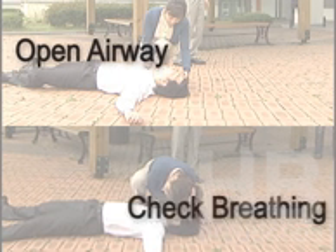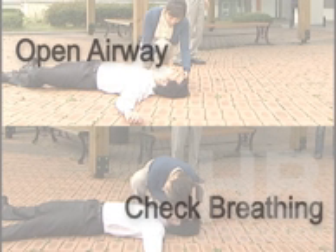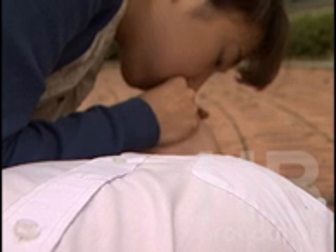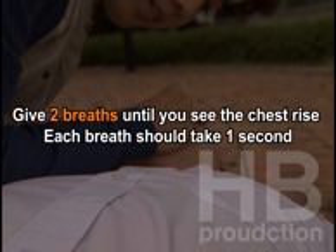Open airway. Check for breathing. Airway, breathing, circulation. Tilt the head back and listen for breathing. If not breathing normally, pinch the nose and cover the mouth with yours. Give two breaths until you see the chest rise. Each breath should take one second.